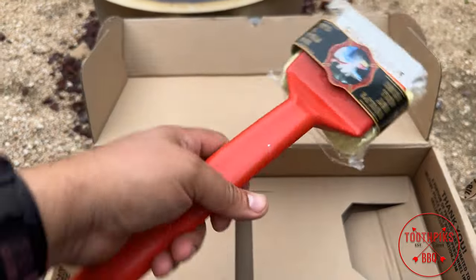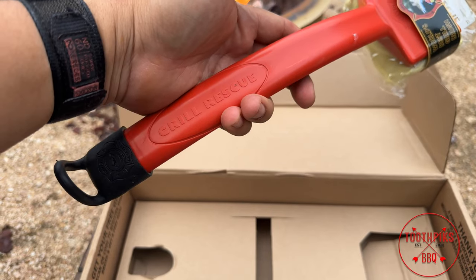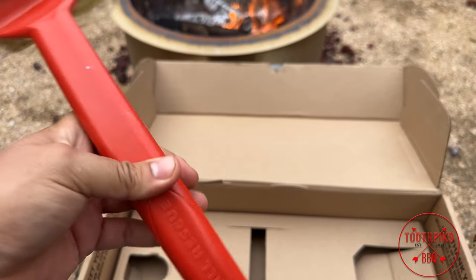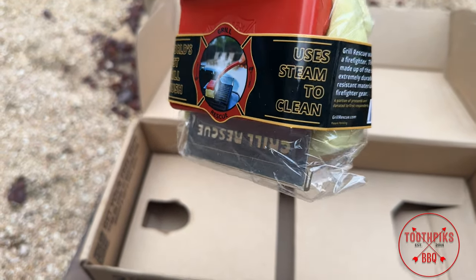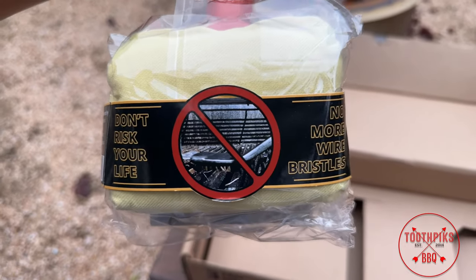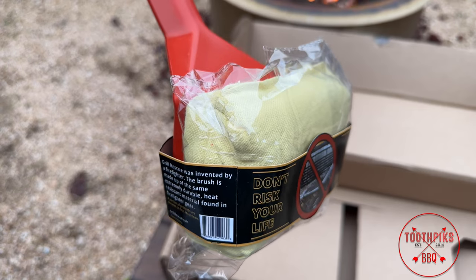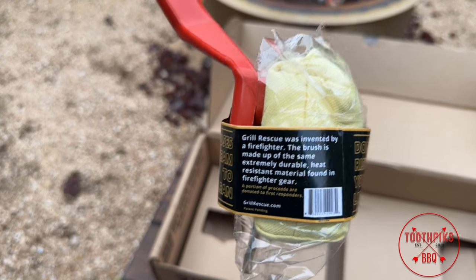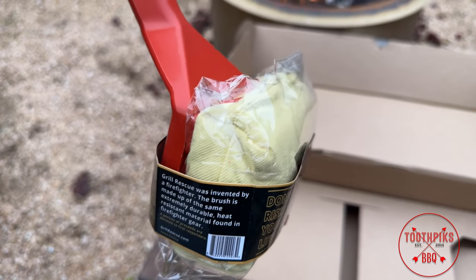Let's give this a good look. I like how it feels in the hand — it's got some nice weight to it. Got the name on it, Grill Rescue. It's got a little hook on the end to hang on your grill with all your other accessories. It says world's best grill brush, use steam to clean — just like I thought. It says don't risk your life, and it has a picture of bristles getting into your food. I think this is Kevlar — it says it's made from the same resistant material found in firefighter gear. So it should be pretty durable.